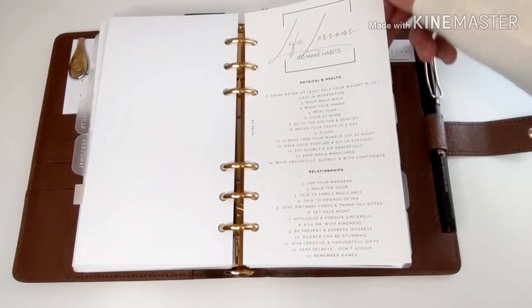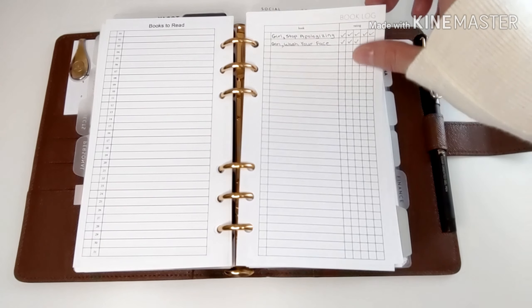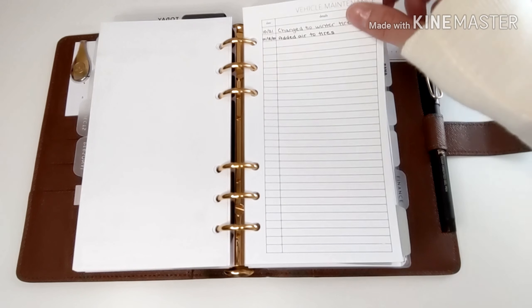Next is my personal section. The life lessons insert is from EO Edits. I have a books-to-read list, and a book log — after I finish reading a book, I give it a rating. I also have a vehicle maintenance log.